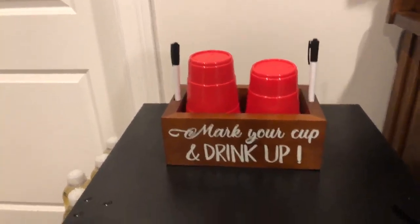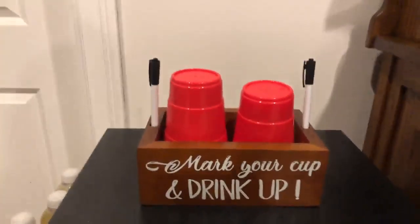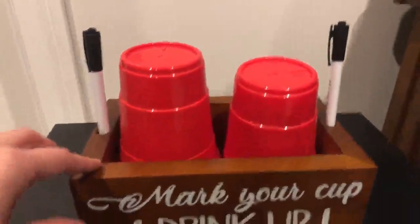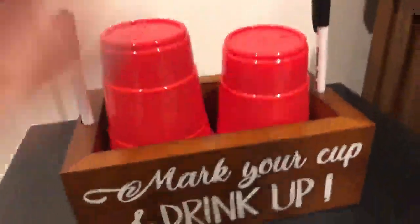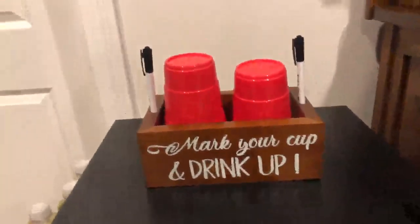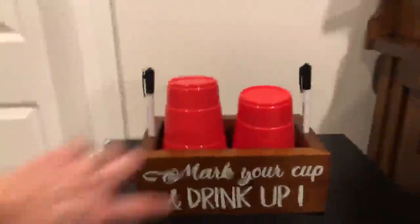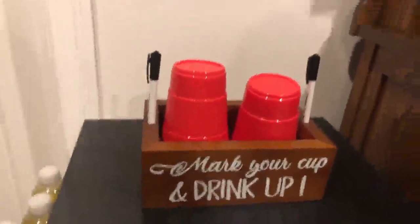This is a review of this solo cup holder. As you can see, it's made out of wood. It has these little slots here for your markers, and the idea is people are reminded when they take a cup to label the cup. You do not have to assemble this item when it arrives — it arrives just as is.